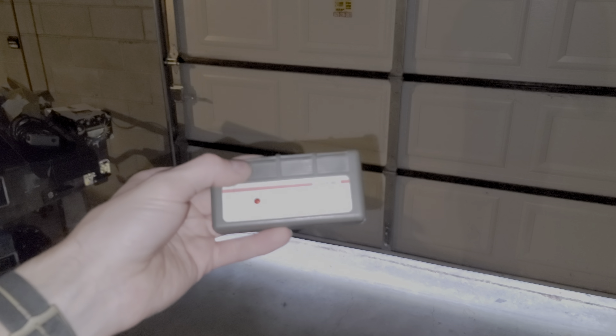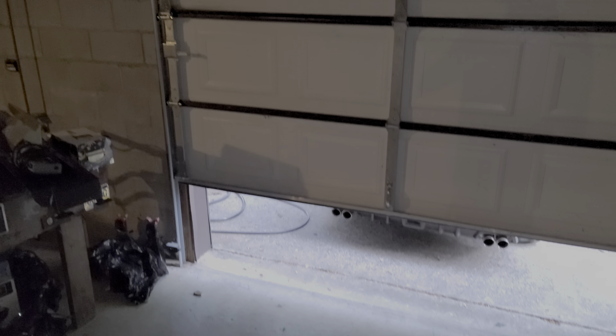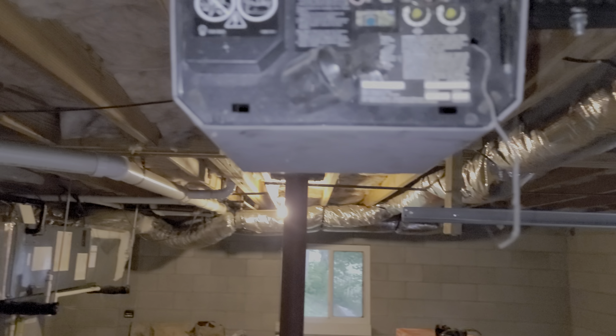I hope that this information is helpful for you guys. Please do let me know if you have any questions or any advice about programming the Craftsman garage door opener remotes.